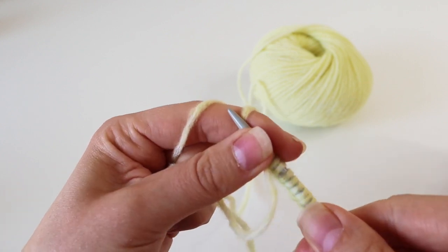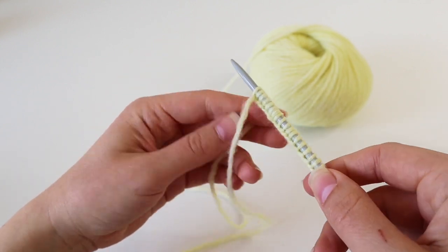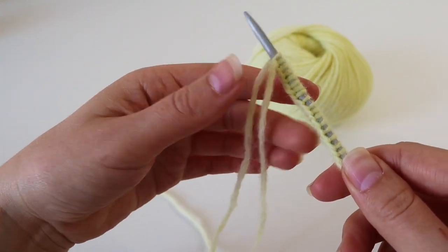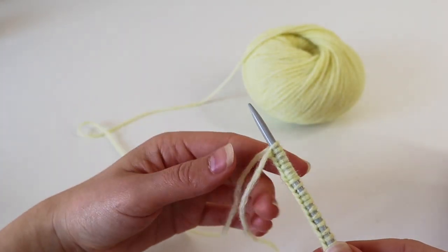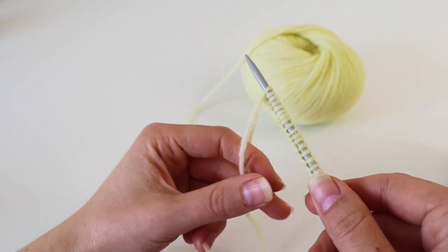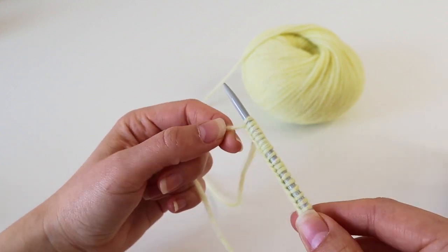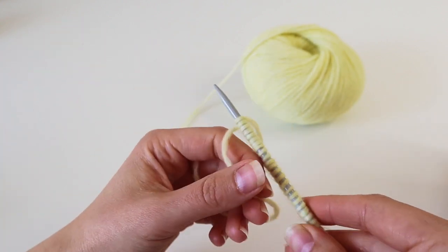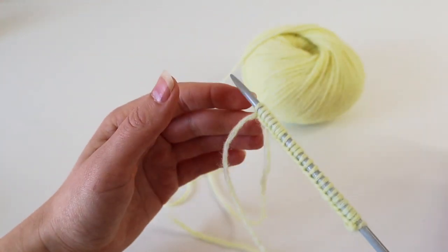Continue until you have the number of stitches you wanted to cast on. You'll now have your stitches on the needle, a short tail remaining, and the end connected to your yarn ball. The next step will of course be to start knitting, which you do with the long end. The tail can be used to tighten your first stitch, and at the end you simply sew it in like the other yarn ends. And that's it for the long tail cast on!